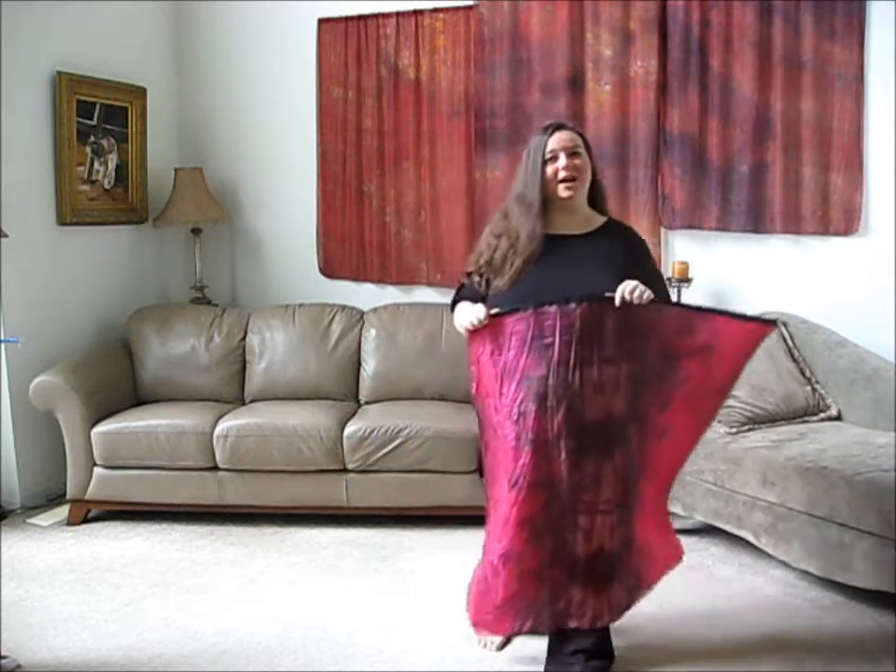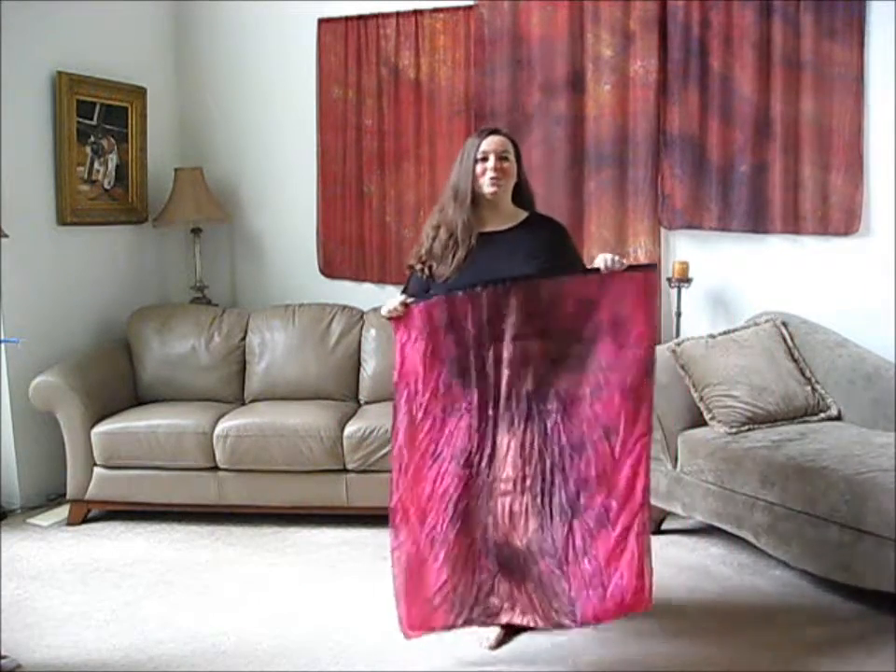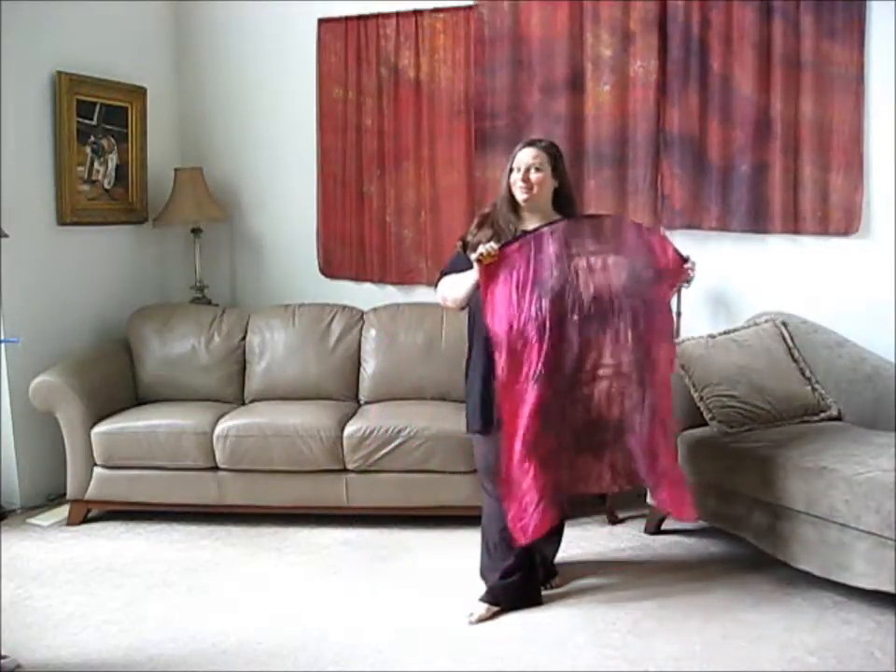I just wanted to do a quick video to talk about some of the basic moves that you can do with a pair of quill flags.